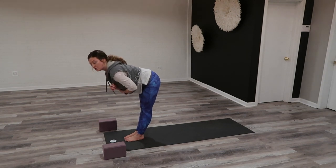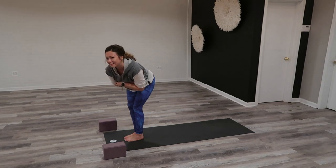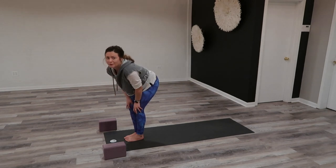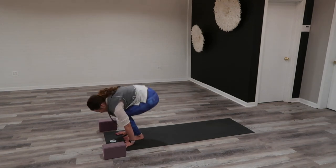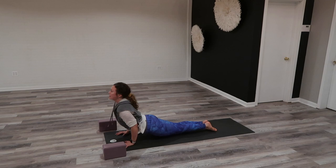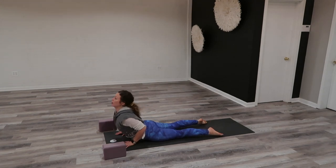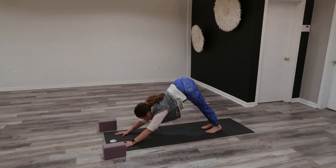Exhale to Chaturanga. We did this before in Sun A — if you're not super certain, I will link that video below. I do a really great breakdown of Chaturanga and you can work through alignment there. Exhale to Chaturanga — trench your hands, high to low. You can go with the knees or without the knees. Inhale, upward facing dog. If upward is too intense, modify your back bend work and take Cobra, pelvis to floor, navel to spine. Exhale to downward facing dog — lift your hips.